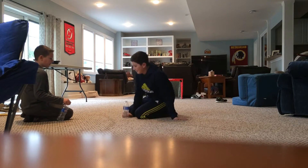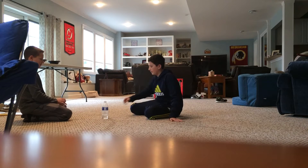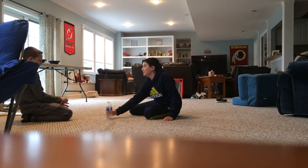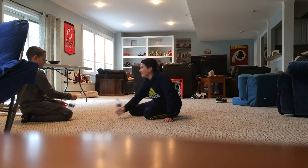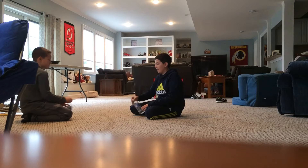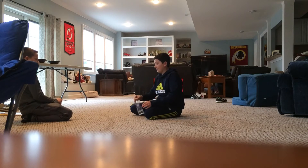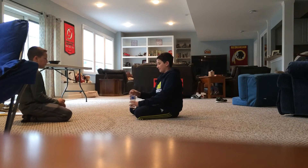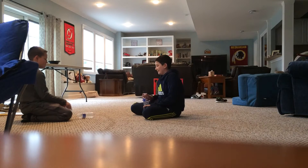That was a long one. Two-two. Oh, three-two.